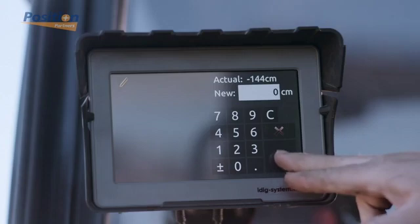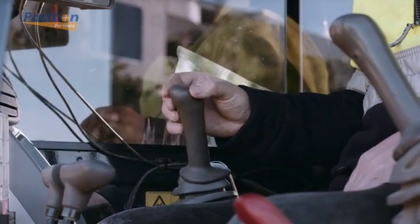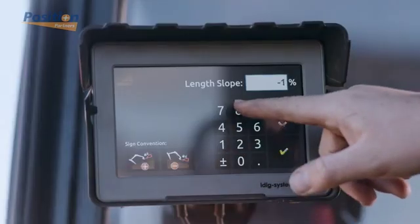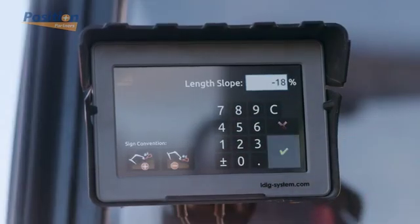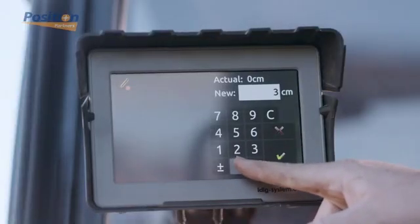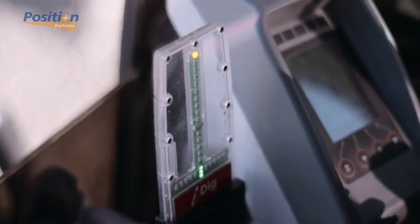For real-time depth indication, enter your desired depth and let iDig guide you there. For real-time slope indication, enter your slope in degrees and your xy-axis percentage, and let iDig direct you. For real-time distance indication, place the bucket's teeth on the start point, enter your desired digging distance, then follow iDig's horizontal LEDs to hit the mark.